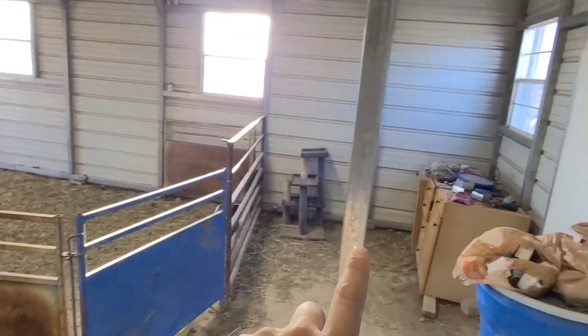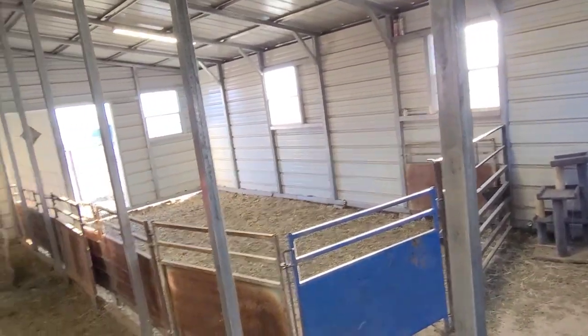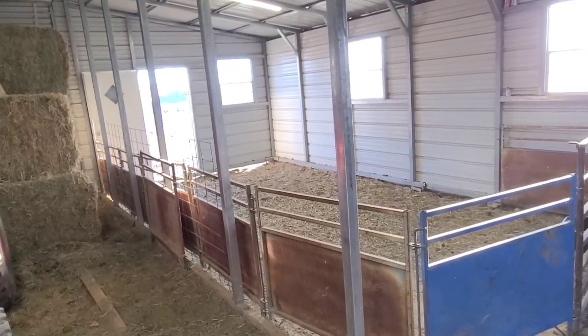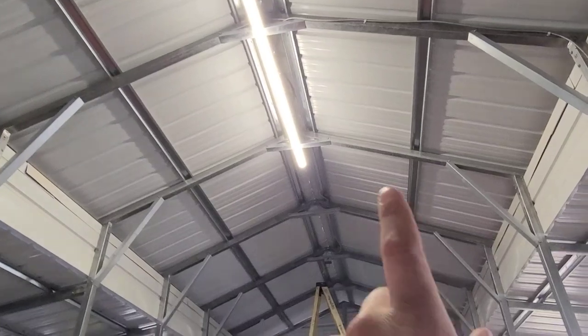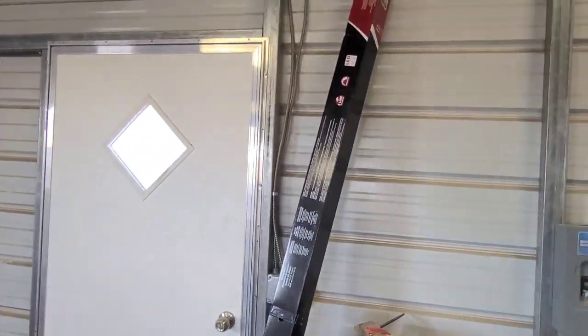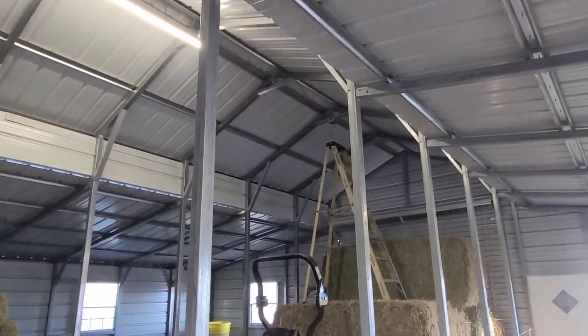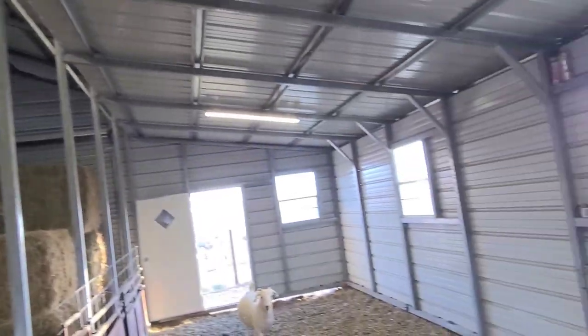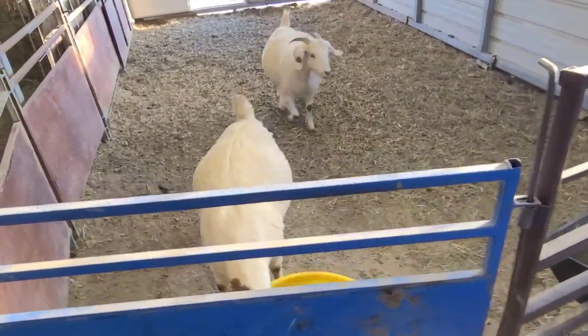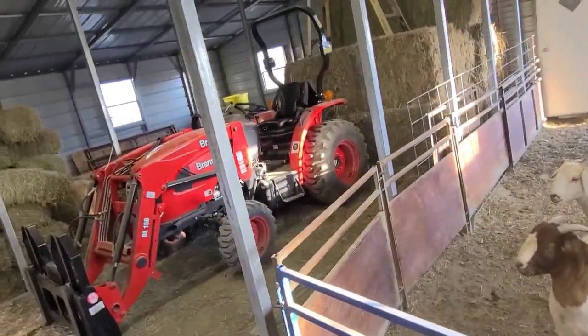I'm going to put another outlet on the other side of that wall so we'll be able to plug the water trough heater right into that and not have to have any extension cords. For now I'm just going to add one more of these eight-foot fixtures right down the middle of this barn - it's just one of these LED ones I picked up from Home Depot, they work pretty good. We're going to get this up right next to that one and then get these outlets put in as well. About three weeks away, so let's get going.